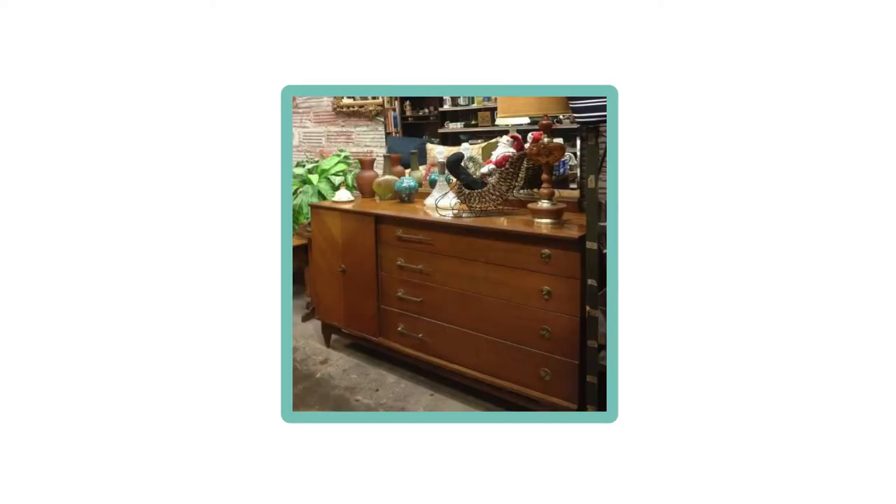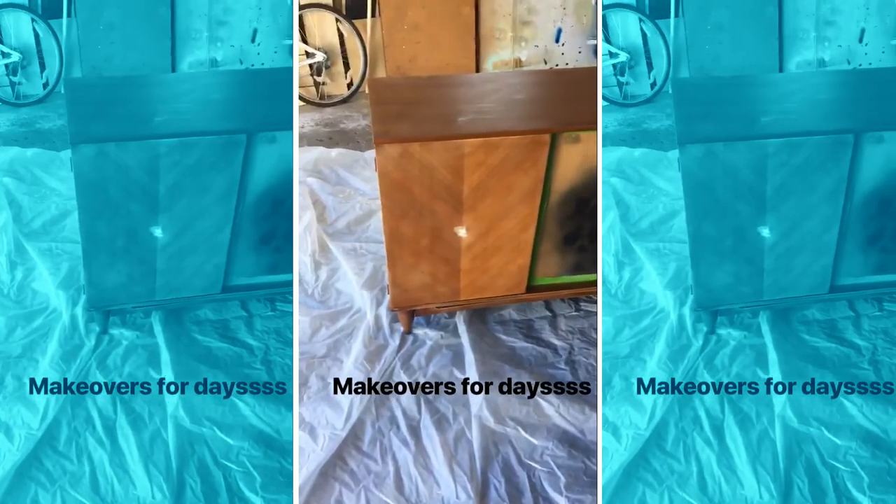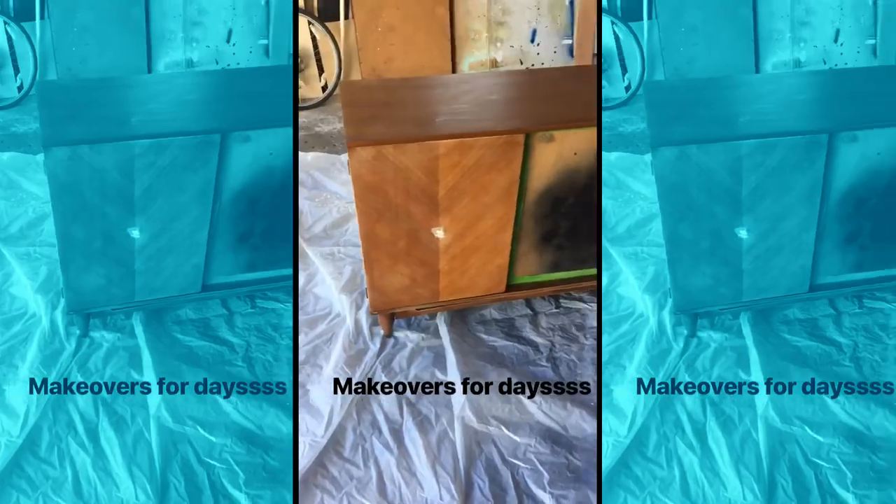We loaded it onto my husband's truck and brought it back home and put it in the garage. The first step is sanding it down to make sure that we can get out any of the scratches or imperfections.